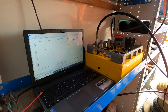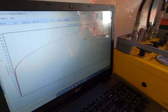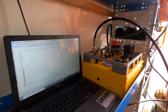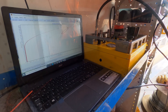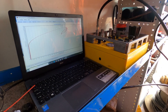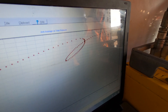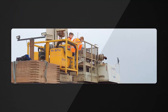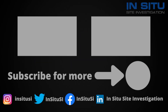Here we are carrying out a self-boring pressure meter test in glacial till. We're seeing the laptop screen with the graph for radial displacement against pressure — we build the pressure and measure the subsequent expansion of the probe and the arms to work out the in-situ stresses and strength parameters. You'll also see an unload-reload loop where the pressure is released and then reapplied to the ground, another parameter to allow the application of shear modulus calculations.